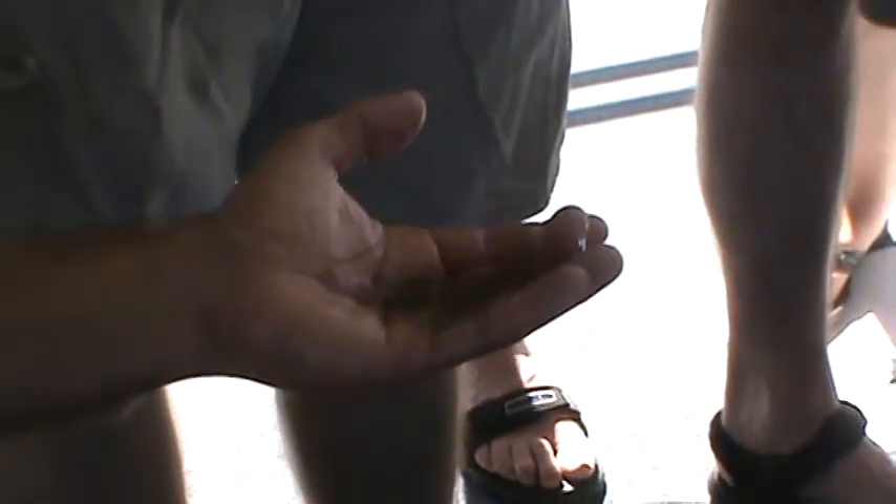This is an ambush predator. That's why it's real flat and brown. Most of the time it'll just spend its life on the bottom of the sea floor, kind of buried under the sand, and anything that's going by it, it'll go ahead and jump out and eat it.